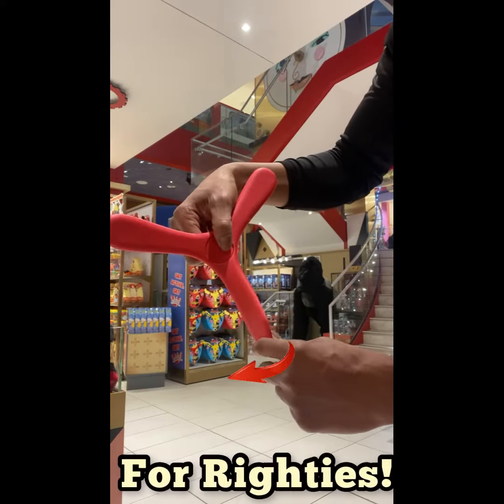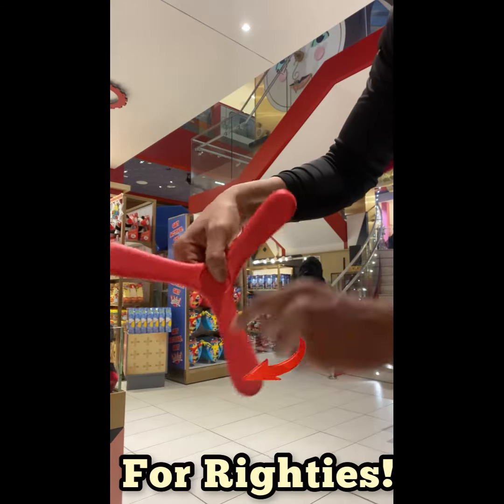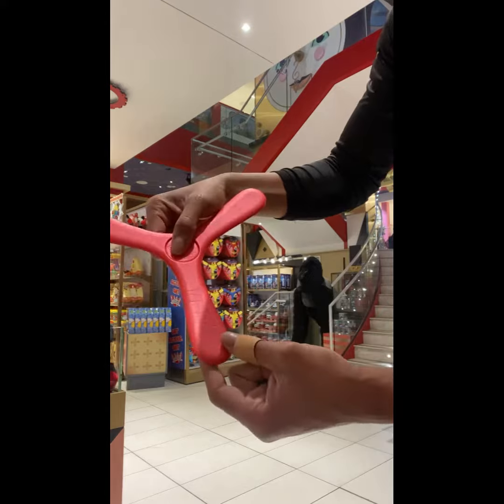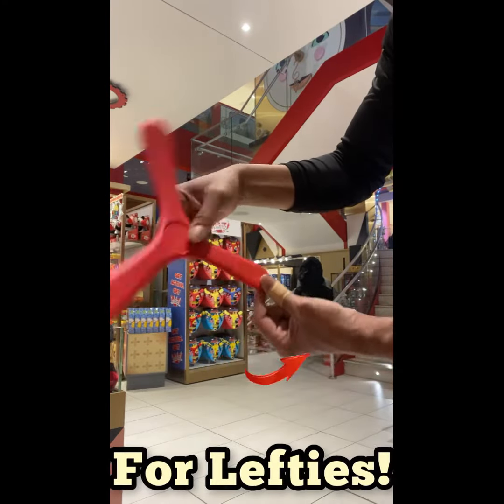For righties, you're gonna bend the wings inward to the left. This will allow the boomerang to fly in a much tighter circle. For lefties, you're gonna do the opposite by gently twisting the wings inward to the right.